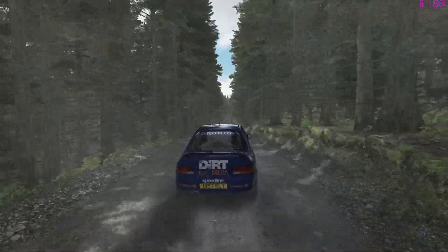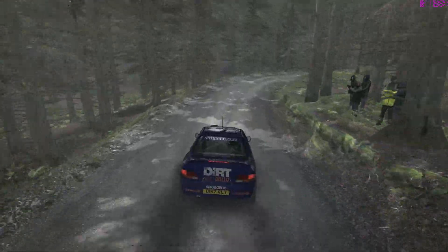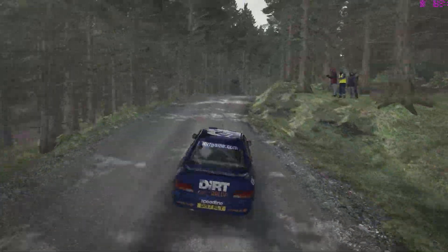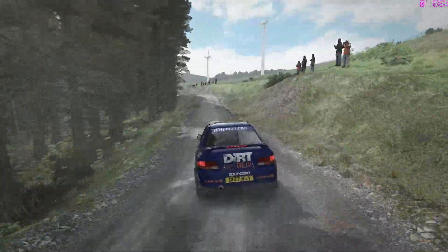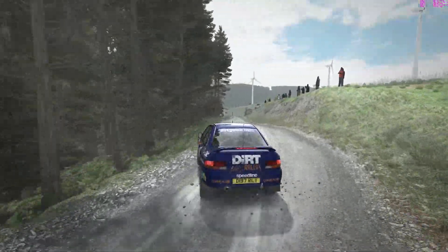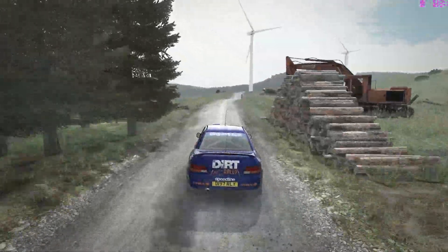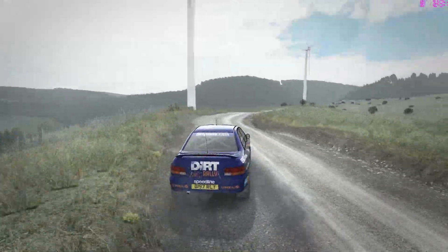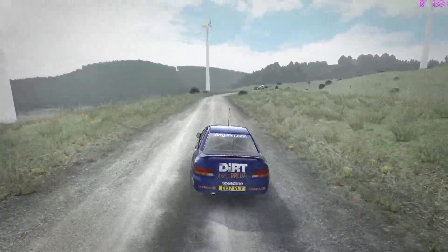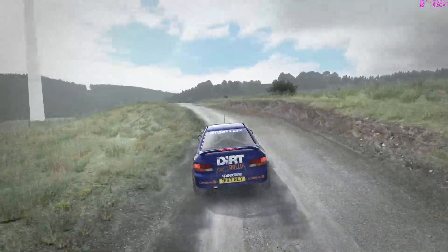By transferring the car's weight forward, you transfer traction to the front tyres. The only way to increase traction on a given tyre is to increase the weight on it, and the way you do that is with a little throttle and a little brake. So if you're sliding through a corner and you want to tighten the line a little, the thing to do is not steer into the corner, but lift off a bit on the throttle and apply a little brake — weight will transfer forward, the car will turn in, slide more, slow down, and tighten the line.